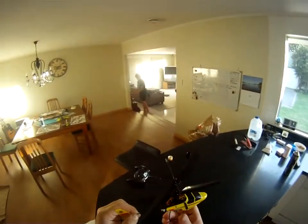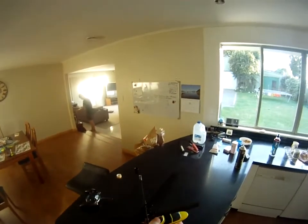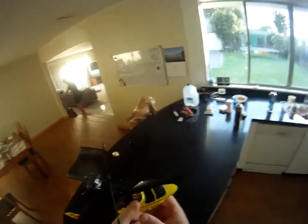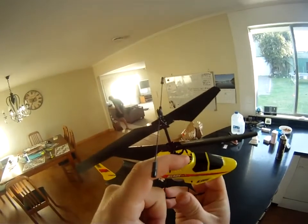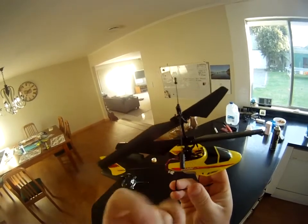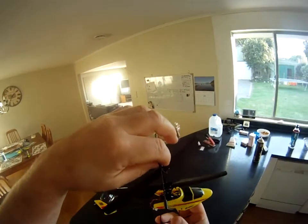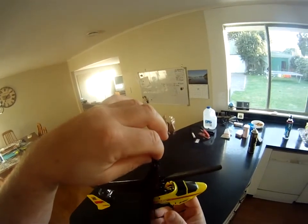Right, let's retest this thing. I've done everything to this heli — I've fixed the swash, I've o-ringed the little ball joints on the swash plate, I've secured the top bearing into the swash — it was floating out — and taken all the play out of the top rotor.